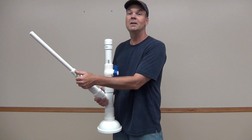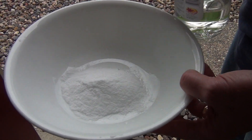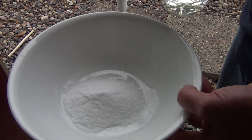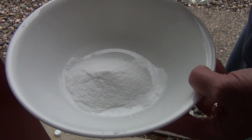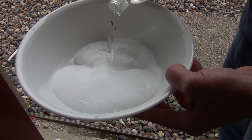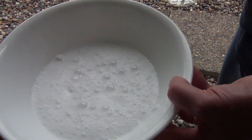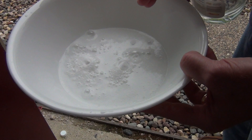Want to see it in action? This is baking soda, and what happens when I combine it with vinegar is it releases carbon dioxide gas. That gas is what's going to build pressure inside our potato cannon and fire our potato. This is what happens when you combine vinegar with baking soda — it creates a bubbly, effervescent reaction. This gas is what's going to fuel our potato into the air.